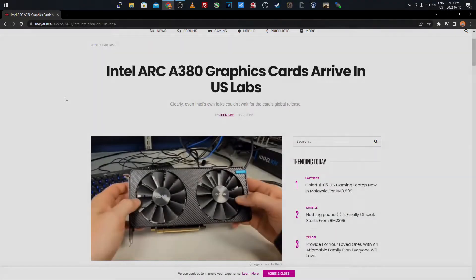Hey everyone, what's going on? It's your boy Krebsy Crypto, and for today's video we're just going to be going over the Intel Arc A380. It's a budget-friendly graphics card that Intel is releasing, and it currently arrived in the US labs, but doesn't mean it's for sale currently in the US or anywhere too much worldwide. I just want to go over the specs of it and how this is still going to be a decent mining card if you are on a budget.